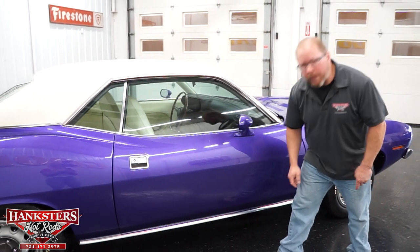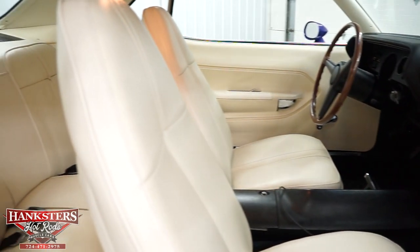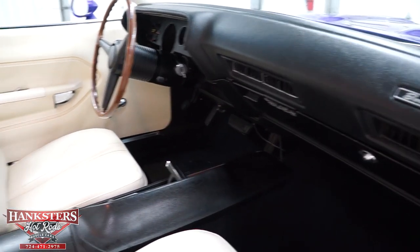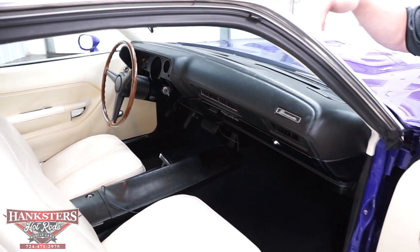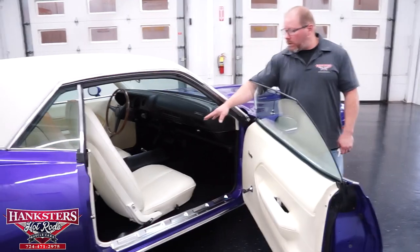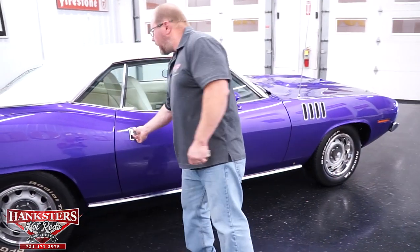Opening the passenger door, the rocker panel molding is in great shape. The seat upholstery has no rips or tears - that white interior is super white, very hard to keep clean but this one is. Carpeting has no rips, tears, or fading. The center console is in great shape. The factory dash is in great condition with the Barracuda logo and emblem, and the door panels also have the Cuda badging. The car has a full set of seat belts - front seats have retractable belts and back seats have all seat belts present.